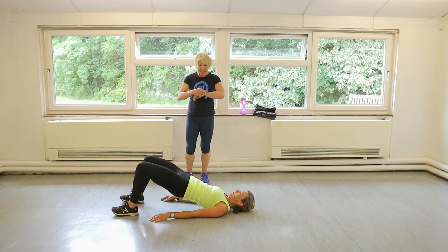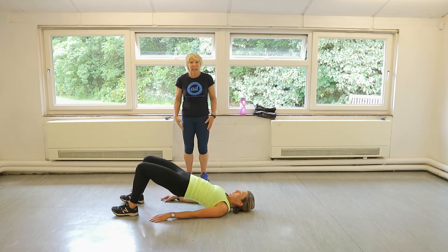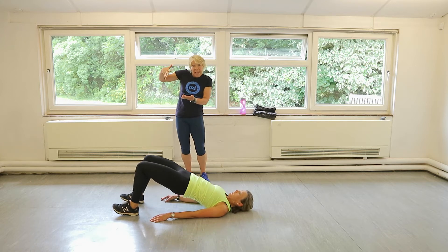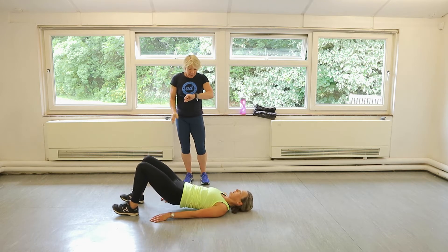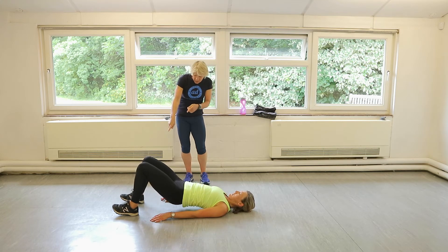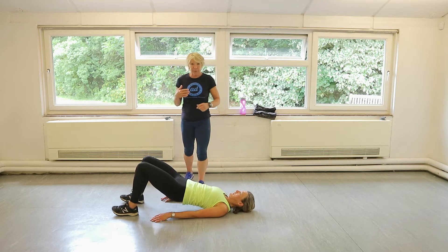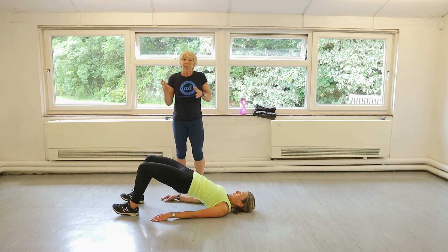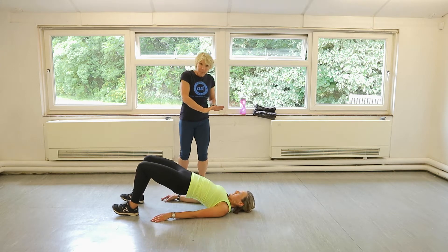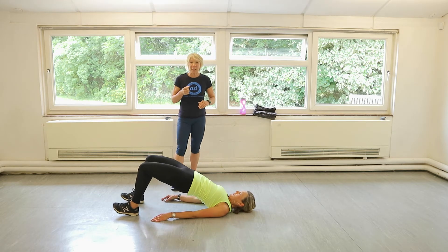So you could make this harder for yourself by having your feet elevated up on a chair or the bed or the sofa. But for now we're just going to keep it on the floor. Claire's got her heels dug in with the toes off the floor. This is for 30 seconds. We've got 15 seconds to go. Then Claire's going to roll over, flip over, straight into tricep press-ups. I'll give you some teaching points when we get to that. Five seconds to go.